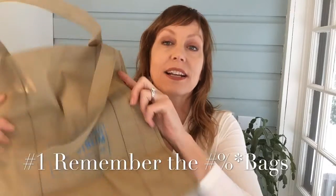We started a couple of years back with just remembering the bags. So this was one of the things that made a difference — we had to remember the bags, you know, these bags.